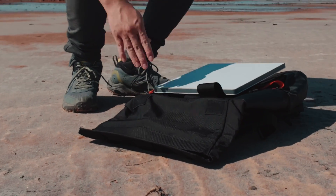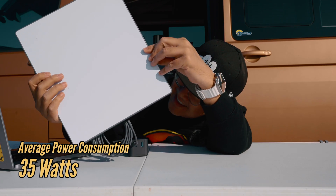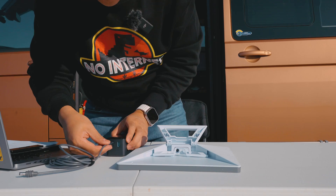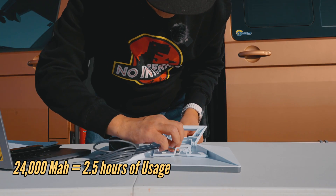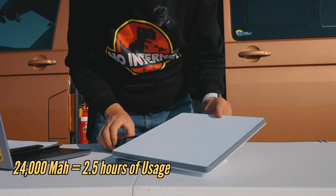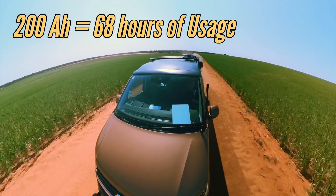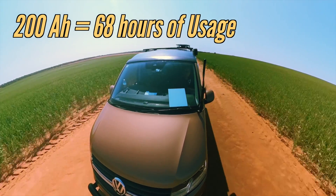Which means you can have internet literally anywhere, even in places where you don't have access to 240 volts. The Starlink Mini has an average power consumption of 35 watts, which is pretty low compared to the other Starlinks. So with a 24,000 milliamp power bank, theoretically it will give you a little over 2.5 hours of usage. However, if you have a 200 amp-hour battery like the ones in our van, the Starlink Mini will last you 68 hours, which is really convenient if you're planning to travel off-grid.